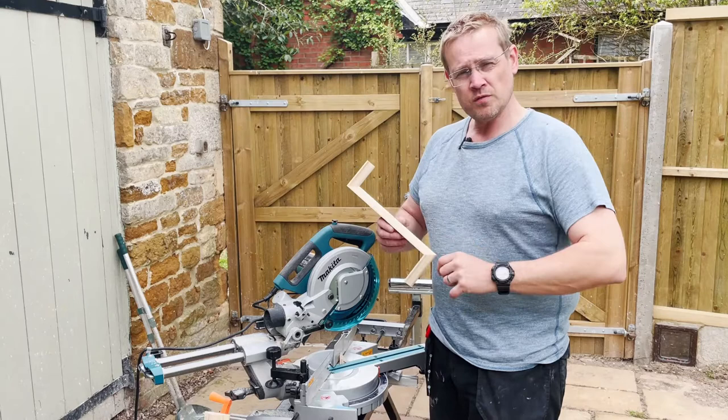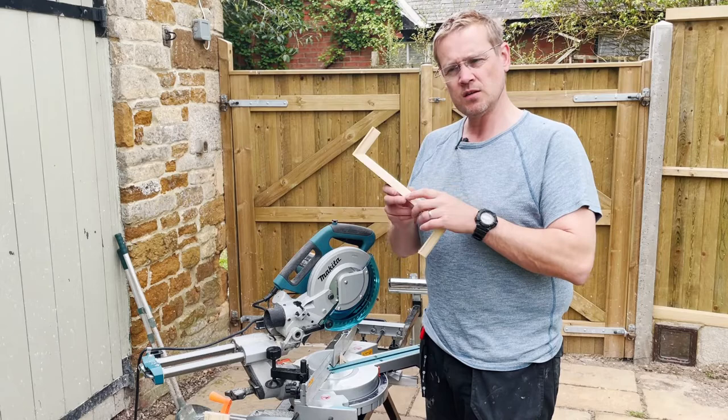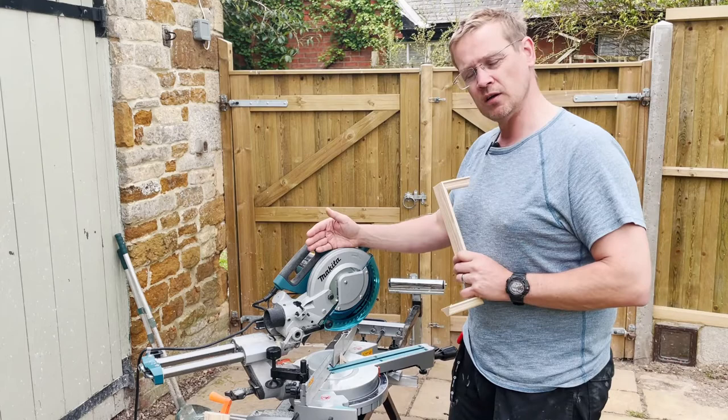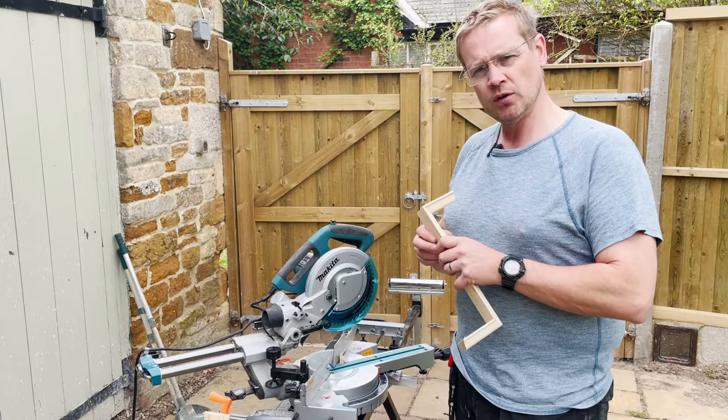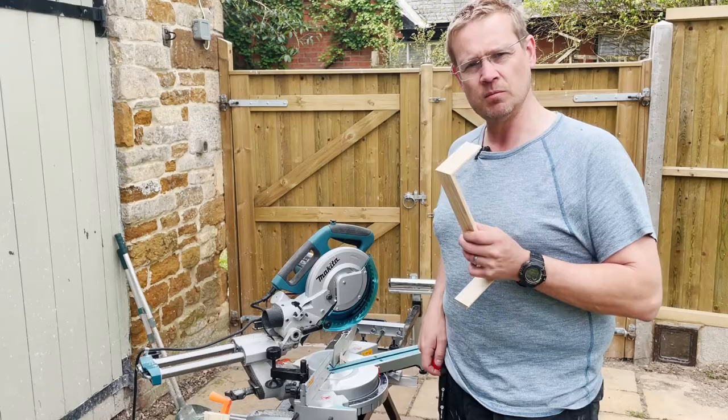We've got two sorts of mitre corners: inside corners and outside corners, and there are a few different ways of cutting these. Outside corners are just cut by setting the 45-degree — or whatever you measure it to be — angle on the mitre saw. Inside corners you can do either with a mitre saw or you can use a technique called coping, and we'll have a look at that in a bit. But first, let's cut some lengths.